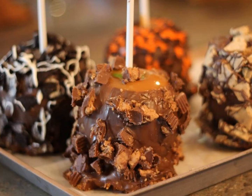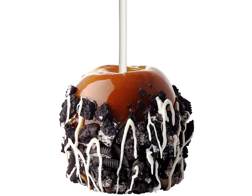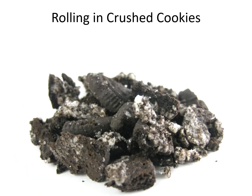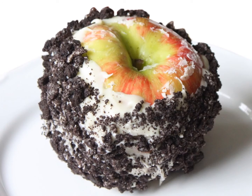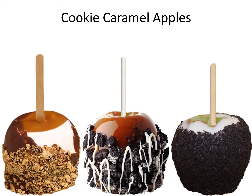Cookie caramel apples. Crushed cookies. Rolling in crushed cookies. Cookie caramel apples.